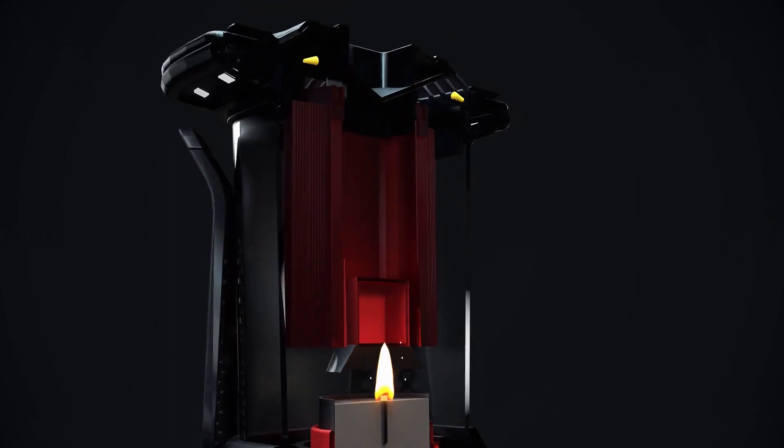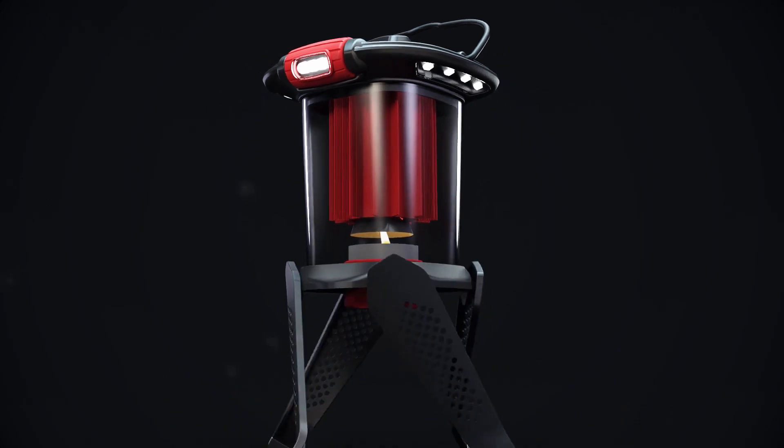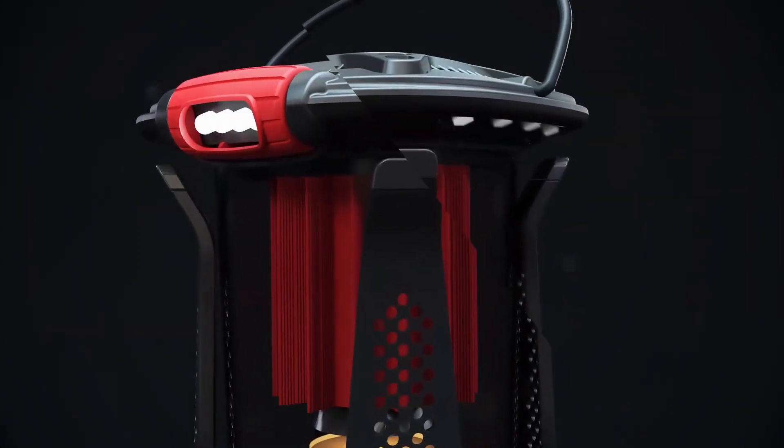Using a single tea light candle, you're able to run powerful LEDs for several hours. The Luminizer is small, lightweight, and rugged, and offers two practical light modes.